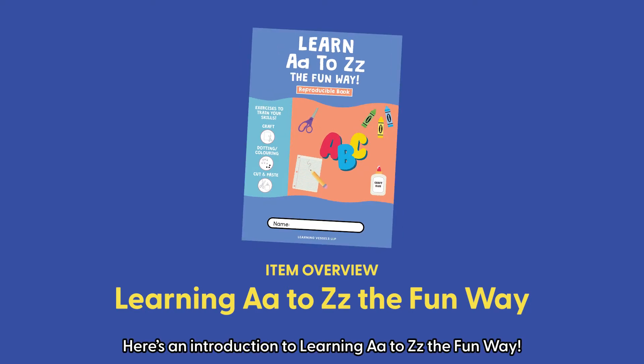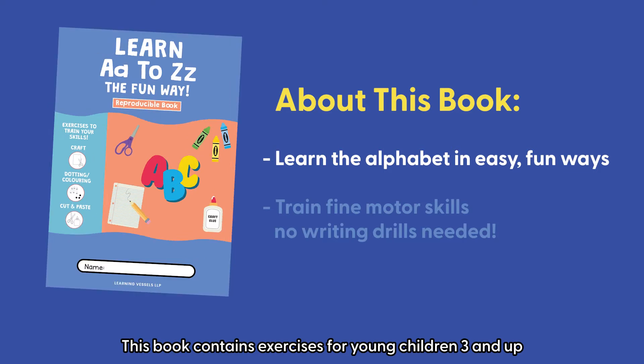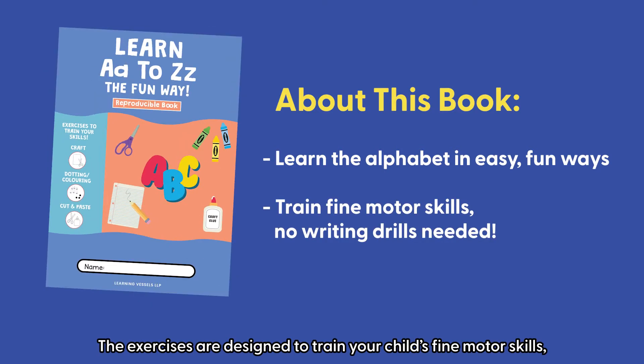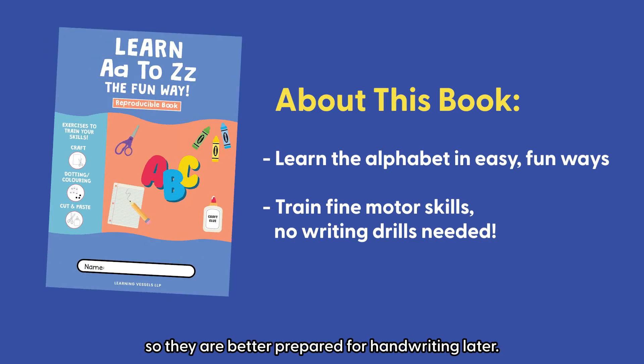Here's an introduction to Learning A to Z the Fun Way! This book contains exercises for young children 3 and up to learn the alphabet in easy, hands-on ways without the need for writing drills. The exercises are designed to train your child's fine motor skills, so they are better prepared for handwriting later.